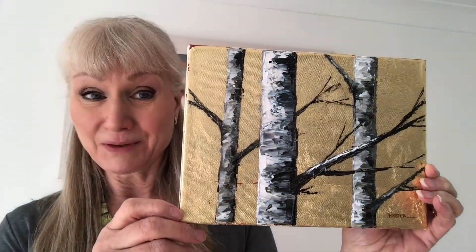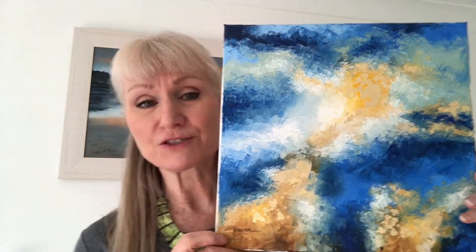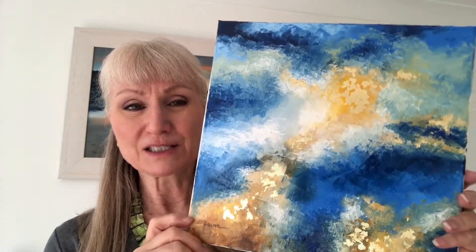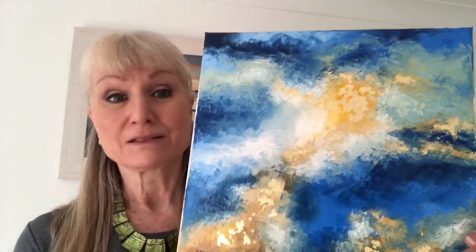I really enjoyed doing this one. I also added some gold leaf to a painting I did a little while back, which is based on an aerial photograph of the Great Barrier Reef in Australia. I've just added subtle touches of gold leaf around the canvas on this one, and I think it just gives it a little bit of extra sparkle and brings it to life.